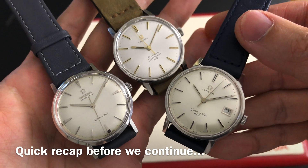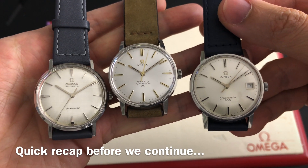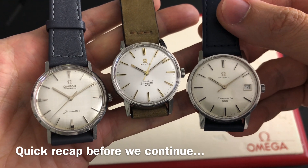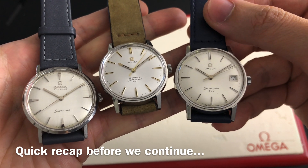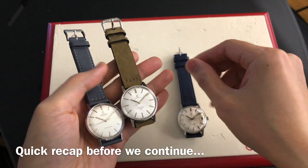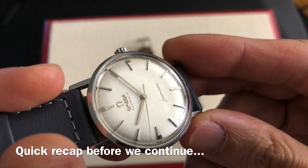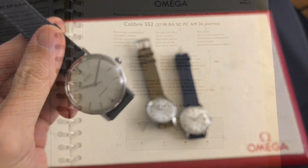Let us recap before we move on. The next time you see a Caliber 550 with 24 jewels, or a Caliber 552 with 17 jewels, or a Caliber 551 without adjusted in 5 positions and temperature on the automatic bridge, you will know that these are all incorrect and should stay away from them.